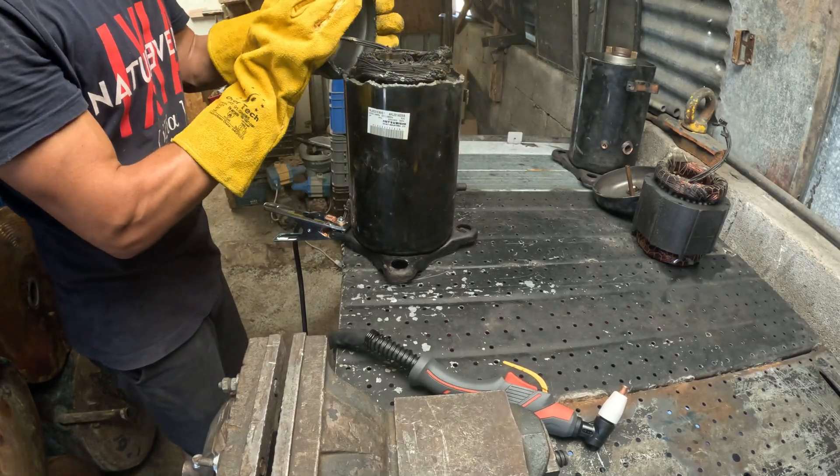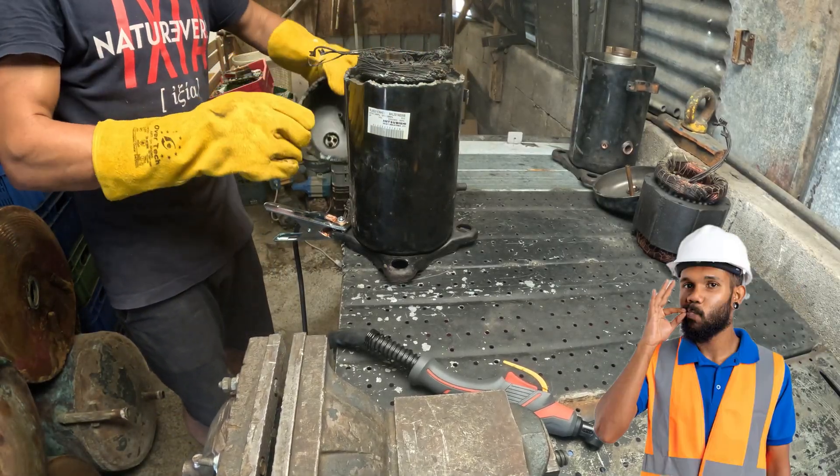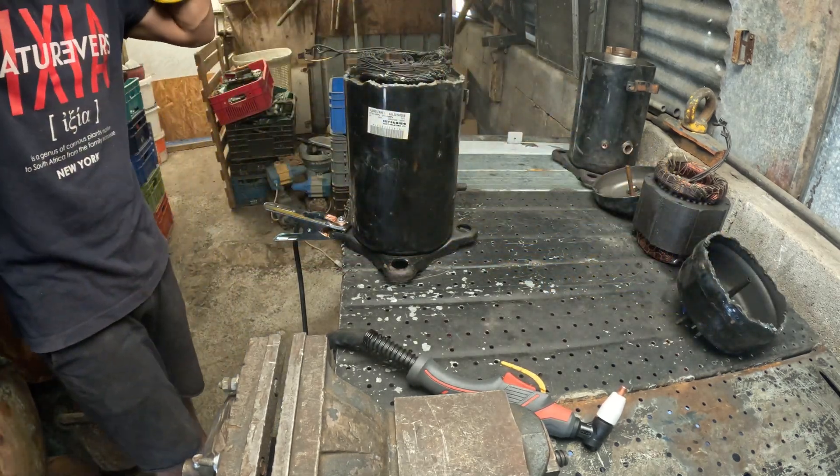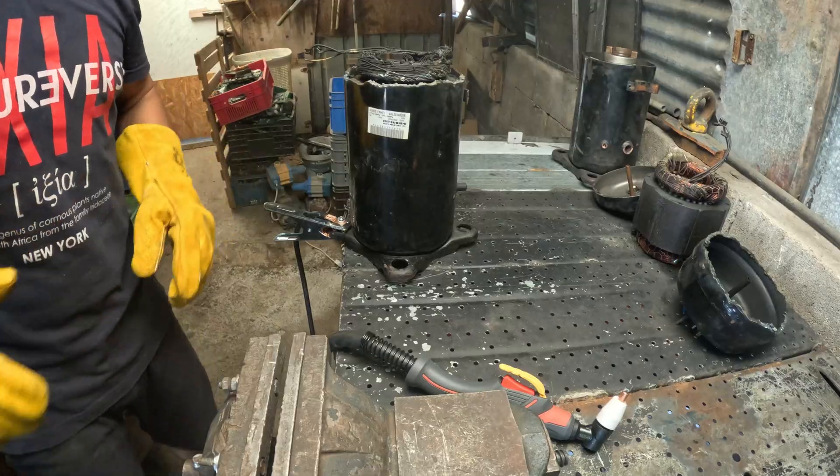Explorers, I can tell you the plasma cutter is a game changer. Indeed, it is a more expensive setup, but it requires less effort and is a real time saver to cut through steel. All the heavy lifting is done by the machine.